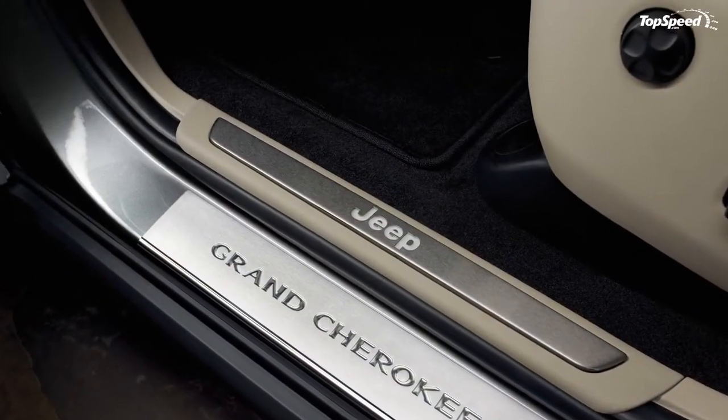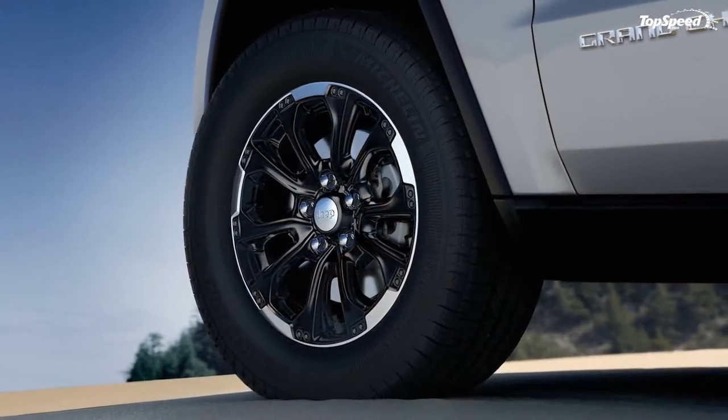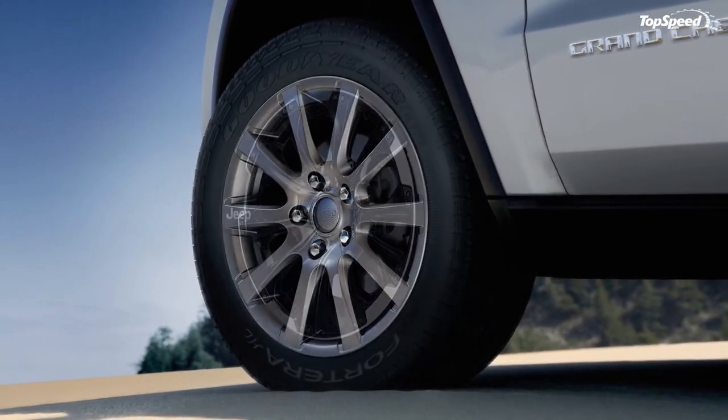Mopar dresses up the exterior even further with available chrome side-view mirrors, exhaust tips and grille, a blacked-out hood decal, and new side steps in chrome or black.